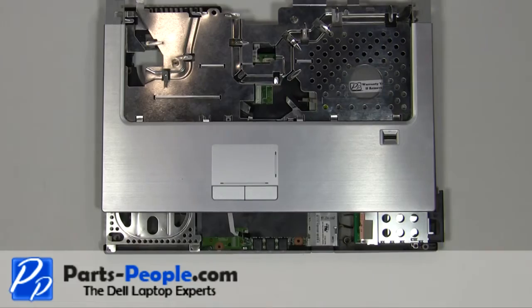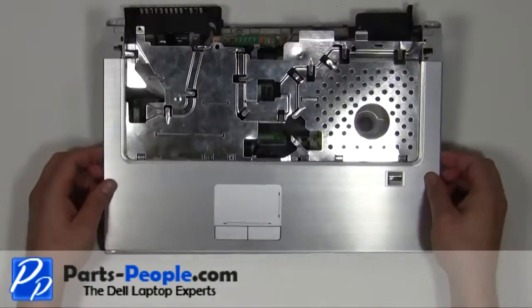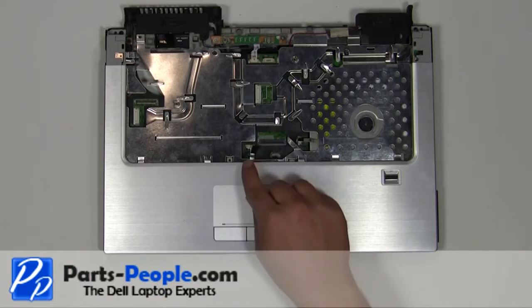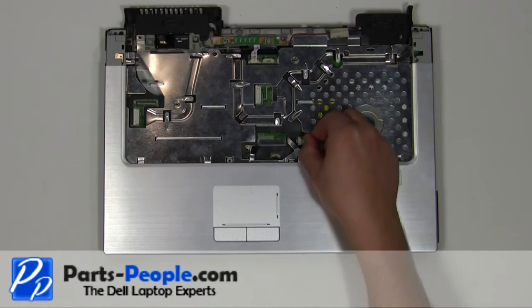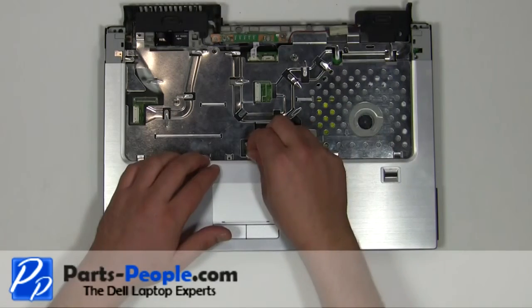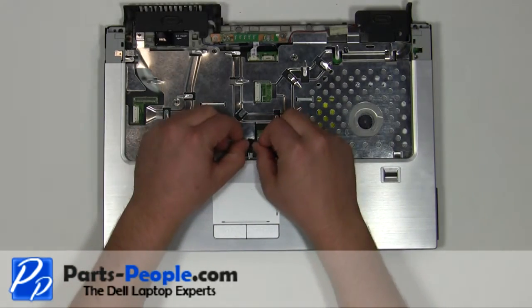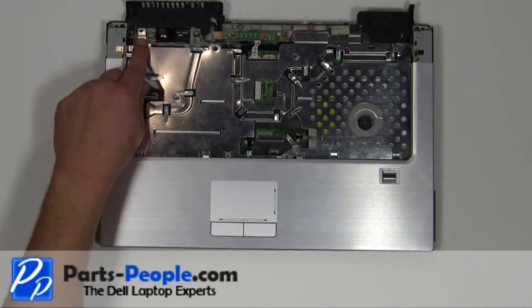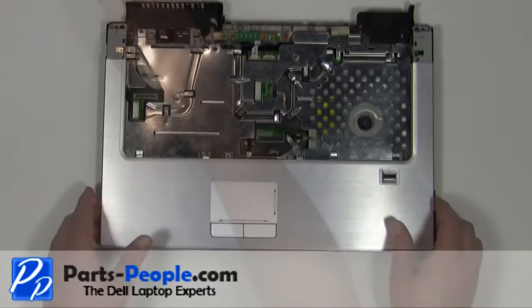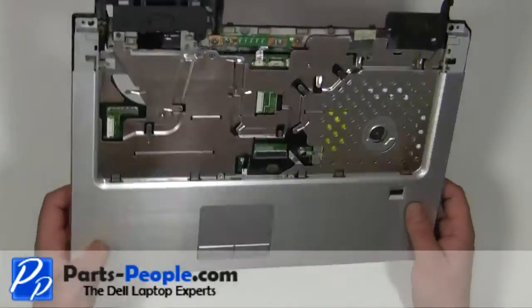Plug the cable in under the palm rest. Place the palm rest onto the base and plug in the two cables. Replace the 2mm x 3mm screw. Turn the laptop base over.